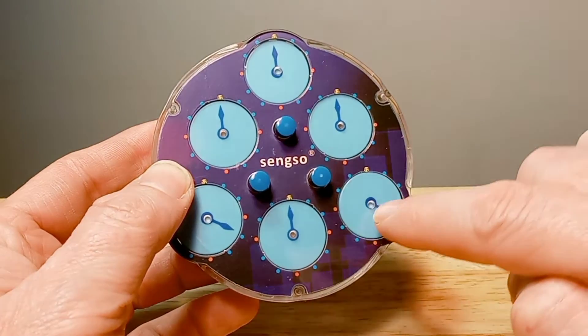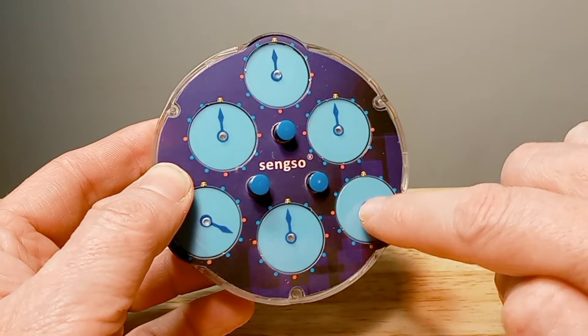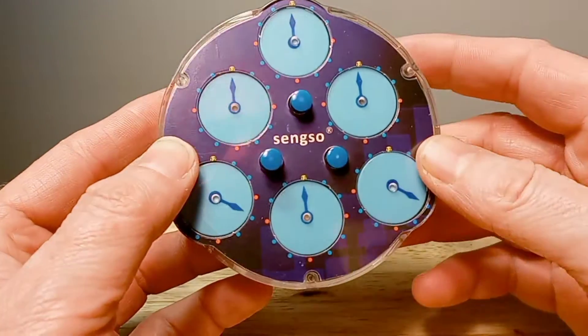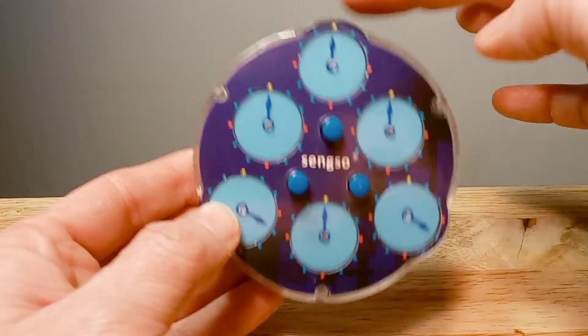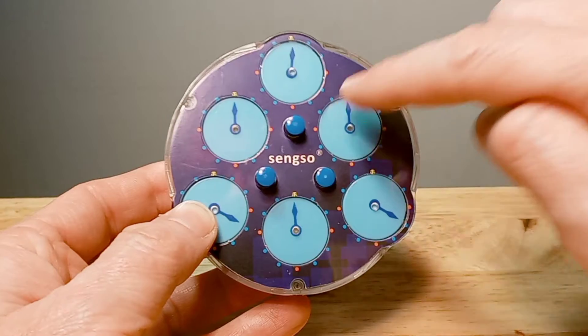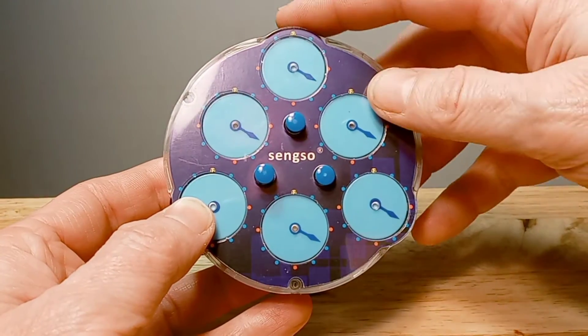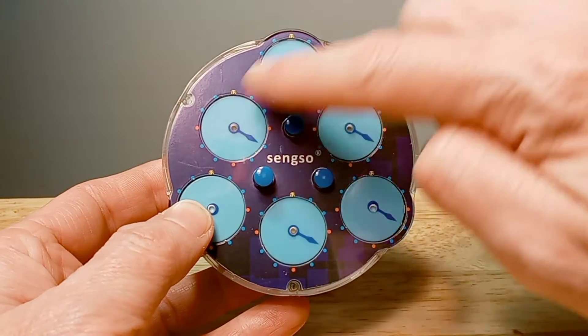So after that, push this pin in here because we're going to solve this clock on the right side — push that one in. Then use the top dial and move these hands to match, so all five of these are matching.